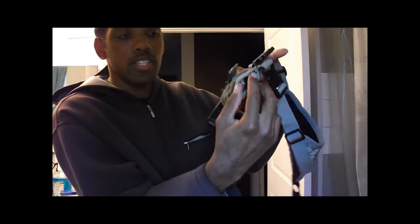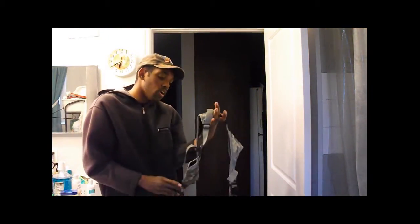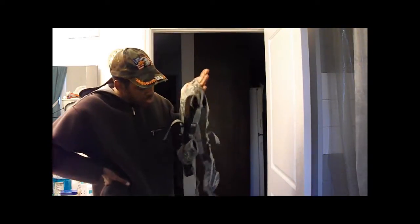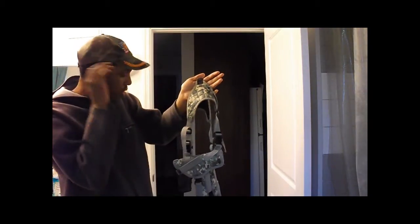The holster itself has an open barrel design, so if you have a longer weapon it can accommodate it. This is not just a holster — it is a holster system, because you've got your mags, holster for the gun, and you can put other stuff on there. It can be modified.